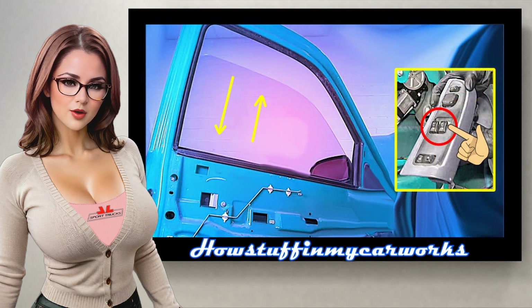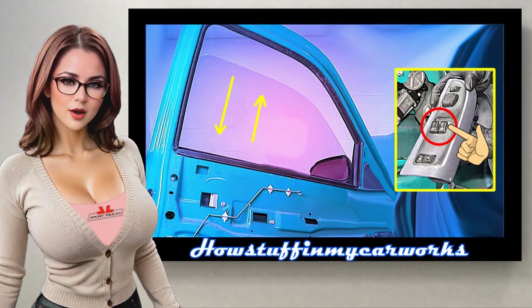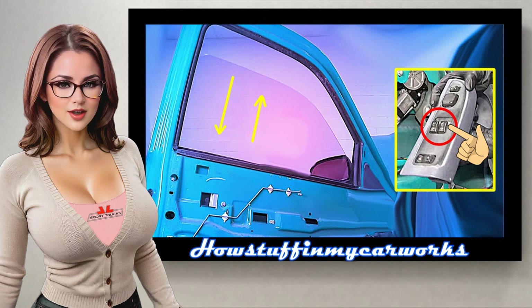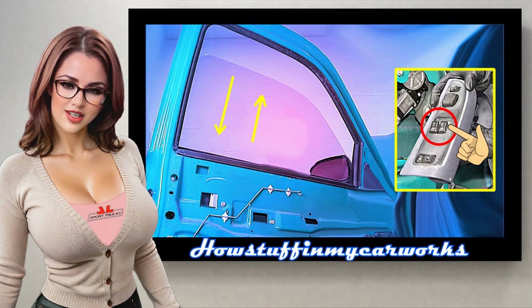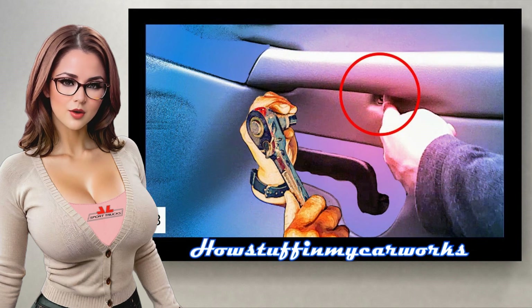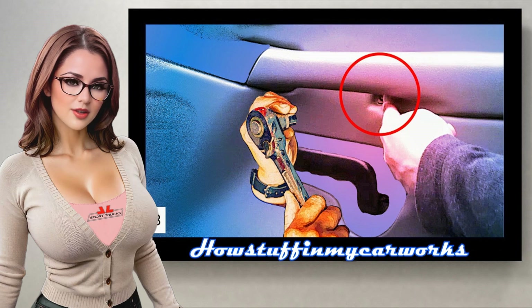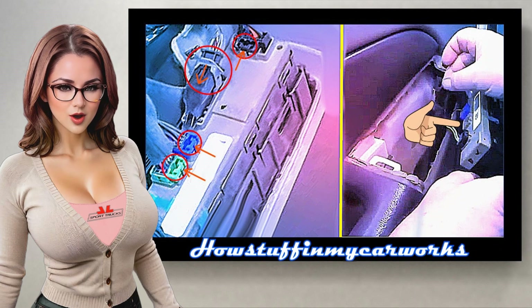Step 20: Remove the adhesive tape and perform a quick test to verify that the window regulator works properly by pressing the power window button on the control panel down and up. If everything works correctly, proceed to disconnect the electrical connector from the power window switch panel. Install the remaining components in the reverse order in which they were removed, ensuring that all cables, bolts, and screws are securely fastened according to the owner's manual, and reconnect and reinstall the power window switch control panel.